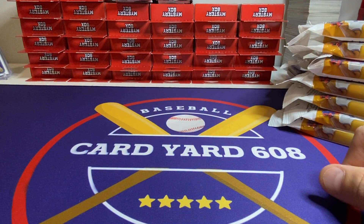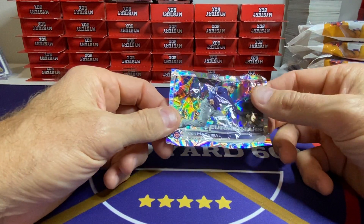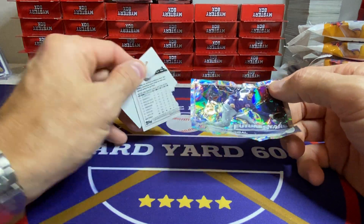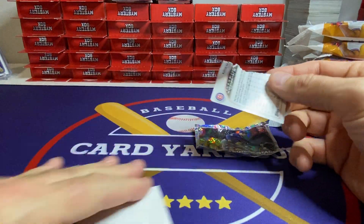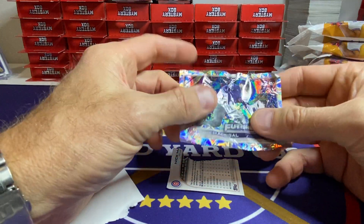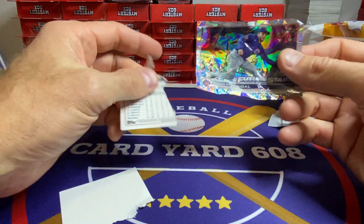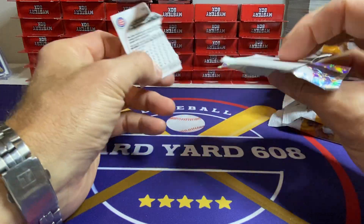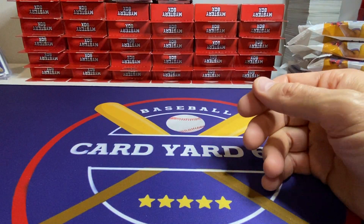There's one more thing I'll do for show and tell before we get going. I pulled a rainbow foil and it was super damaged, so I thought I'd tear it in half. Lo and behold, the rainbow foil piece on top is actually plastic — you really cannot tear it. Too bad it was Nick Madrigal, so not a great card, but the foil peeled off the paper. That's how the cards are manufactured. Interesting.